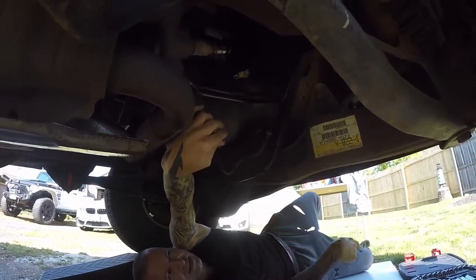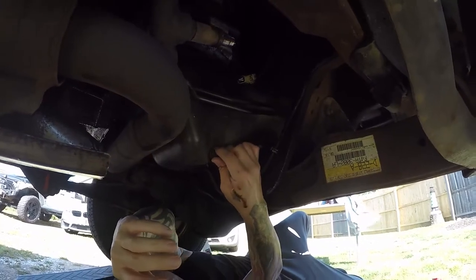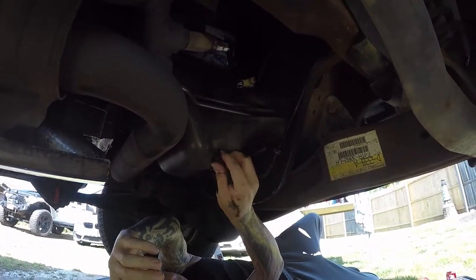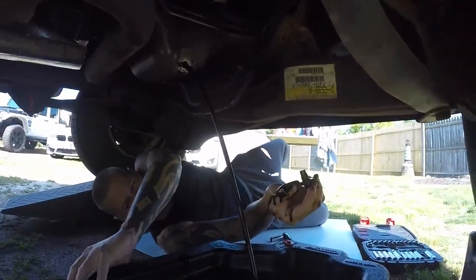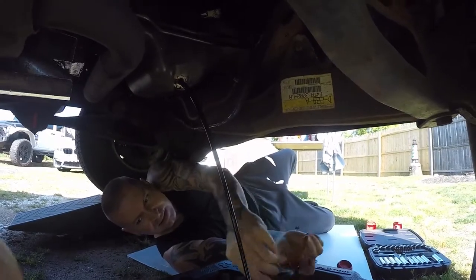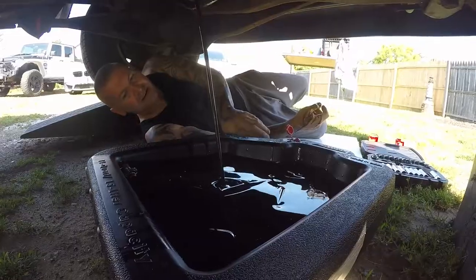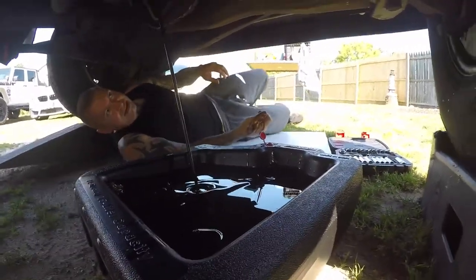There we go — should be almost close to free spinning. There we go. The plug is going to just let that sit in there. We'll let that drain out and we'll come back and check on it.